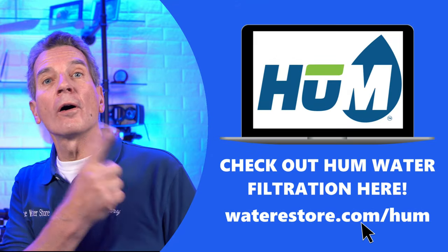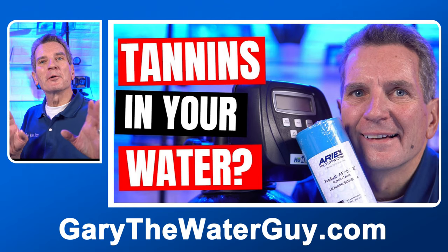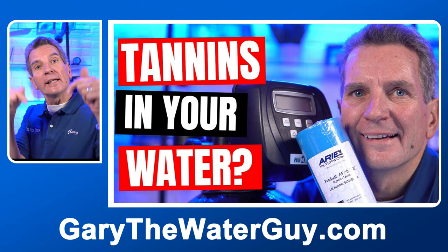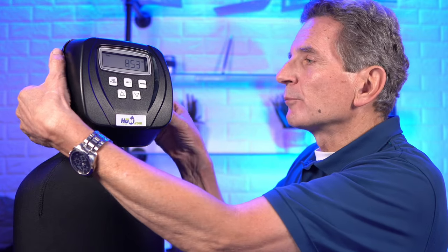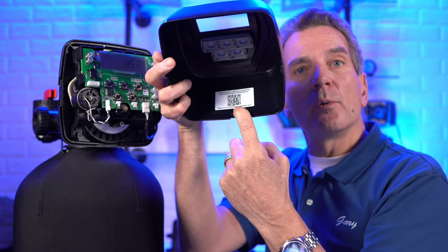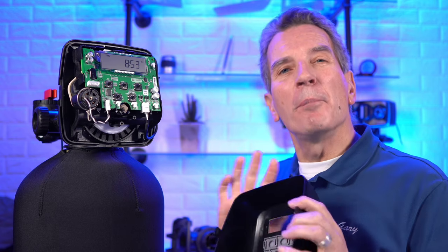If you're looking for a tannin filter that features the Clack WS1 valve, you can go to our websites — waterestore.com in the US or waterestore.ca in Canada. Before we go any further, you definitely want to know how a tannin filter works. I've got a link in the description to a video that describes the whole process. If you're looking for a basic manual, just remove the faceplate with the tabs at the side and scan the QR code inside with your smartphone.